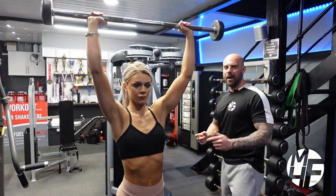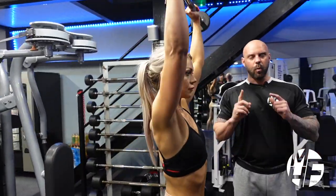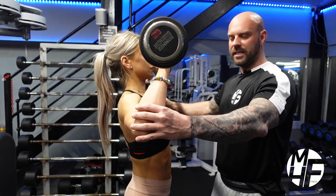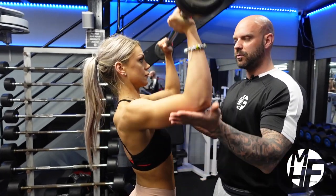If we go to the side, we'll note her elbow position on this as well. What a lot of people do as they bring the bar down is they let the elbows flare out to the sides, which isn't right. You need to bring the elbows forward and sit the bar in the back part of your arms.